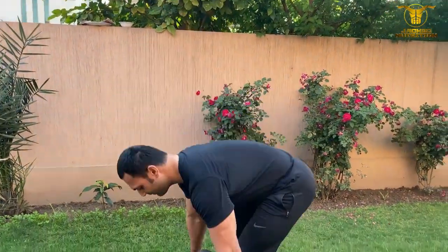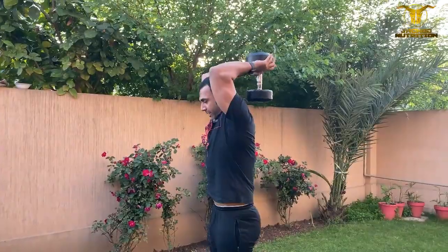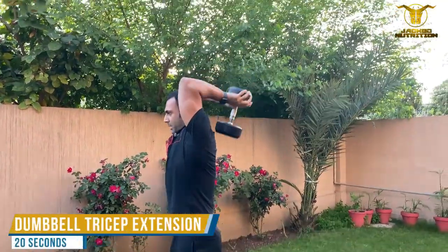Next exercise is for our triceps. Take a single dumbbell, bring your weight overhead — up, down.